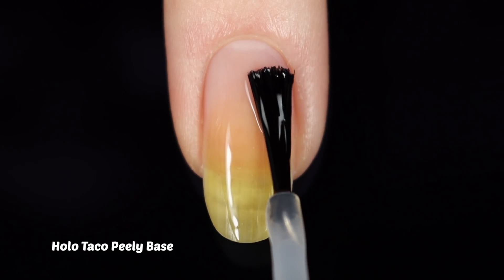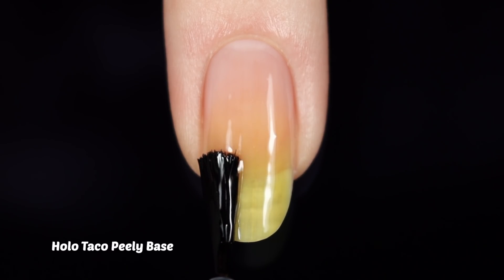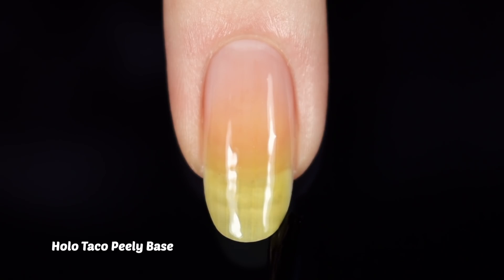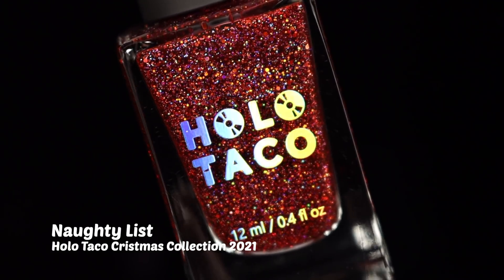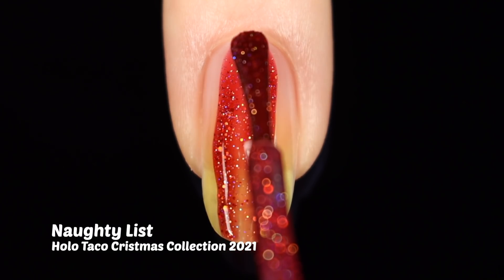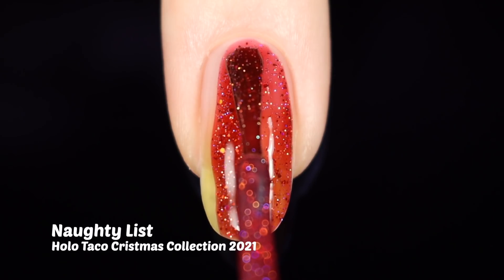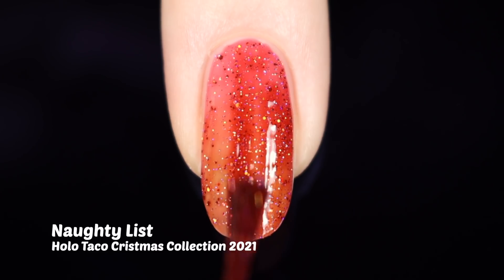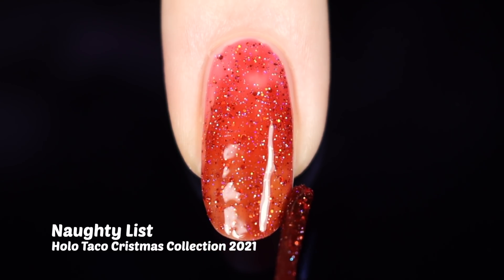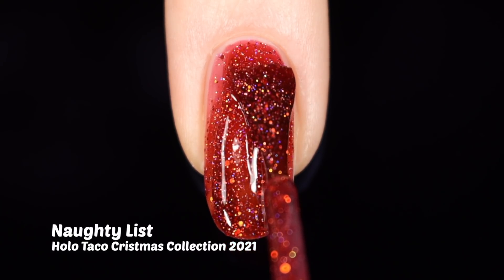We're going to start out with a base coat. I did opt for a Peely base just because these glitters are going to be a little difficult to remove over a long lasting base, so we can just pop them right off when we want. Going in rainbow order today, we will start out by looking at Naughty List — which unofficially is named Jingle Hell, and I kind of like that name better. This is a beautiful deep red scattered holographic shade. All of these have either a lightly tinted or tinted jelly base, and in that base we have multiple colors and sizes of holographic glitter.